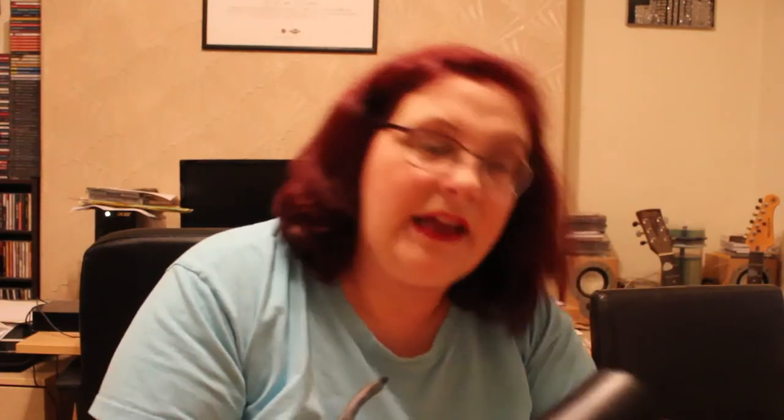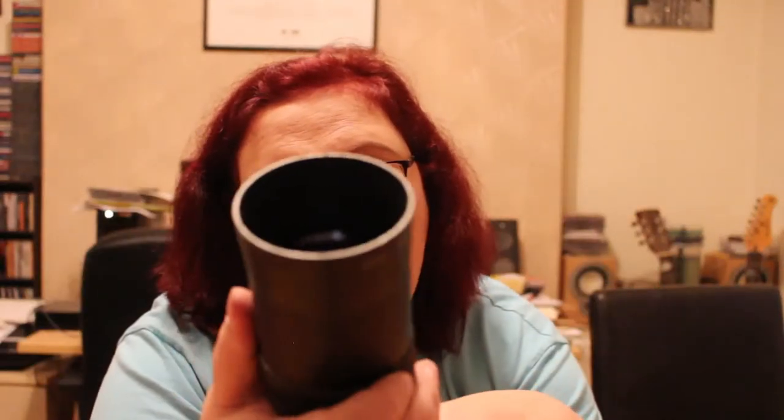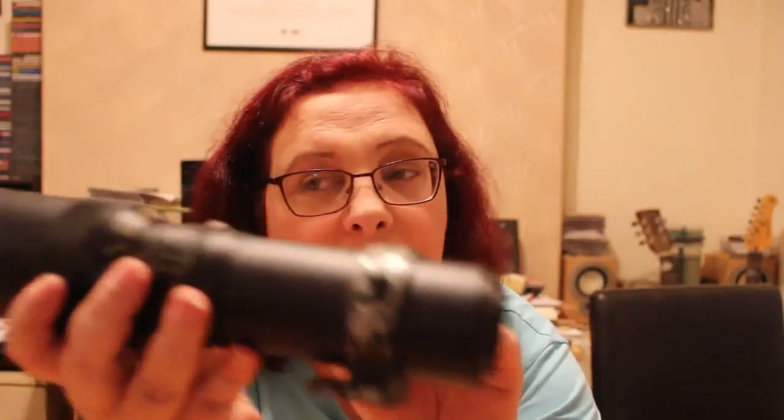These just keep getting bigger and bigger. This one's been well loved and well used. It is a Prinz Galaxy — as you can see it's got a little bracket so it could be mounted on a hot shoe to keep it steady. Lens made in Japan. It goes to 300 millimetres. Again, no idea what camera it goes to, but it's an awesome looking lens.